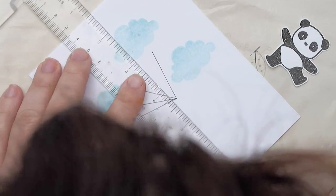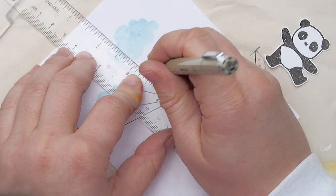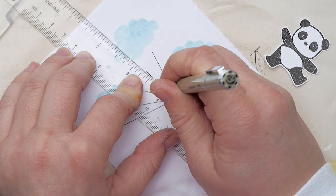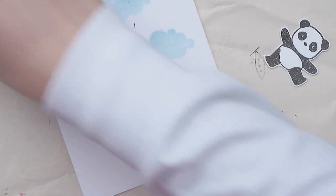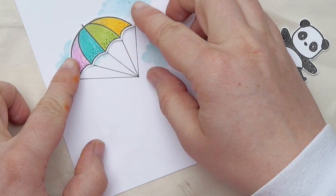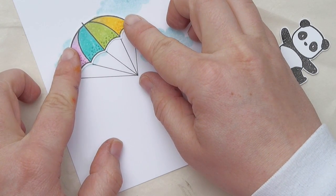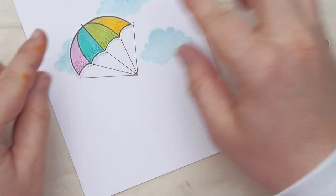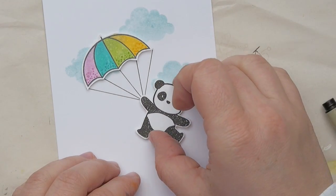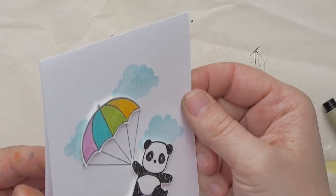Now you're probably wondering what on earth I'm doing here. I'm using a Copic fineliner to draw in these lines, and I'm using the umbrella as a parachute. I placed it on my card base previously and marked the tips of the umbrella with a pencil, so I knew from where to draw these Copic lines. It's not 100% perfect because I messed up a little bit, but I can fix that by moving the umbrella around. Now that I've attached it, you can see it is a parachute. See? Told you!